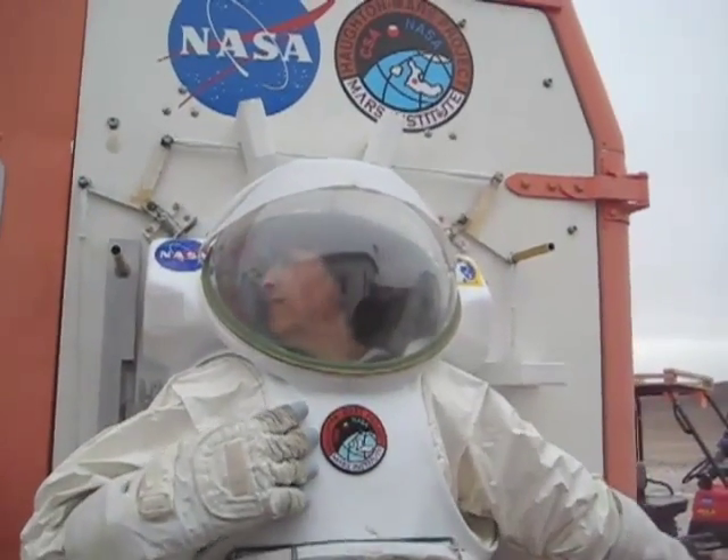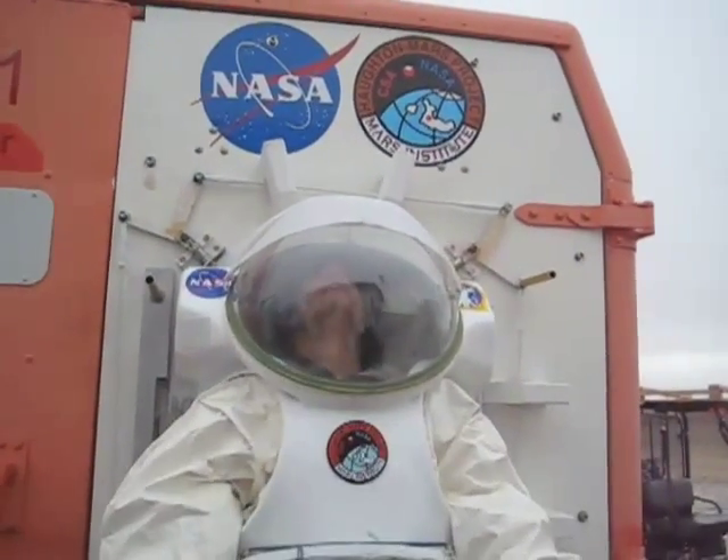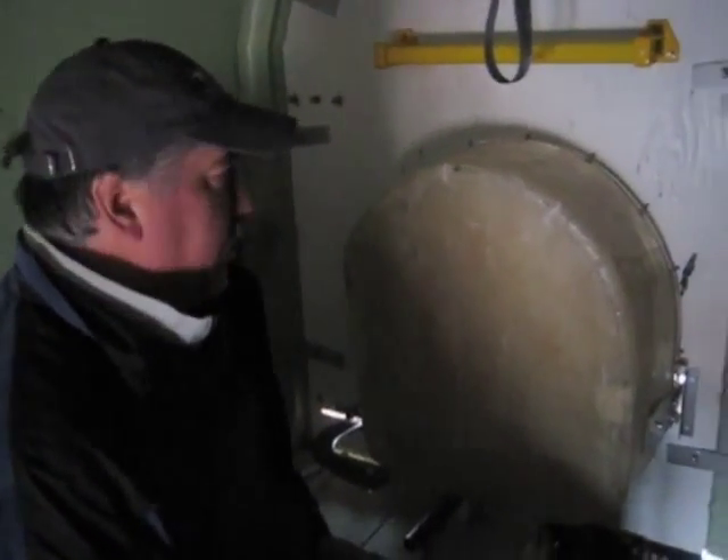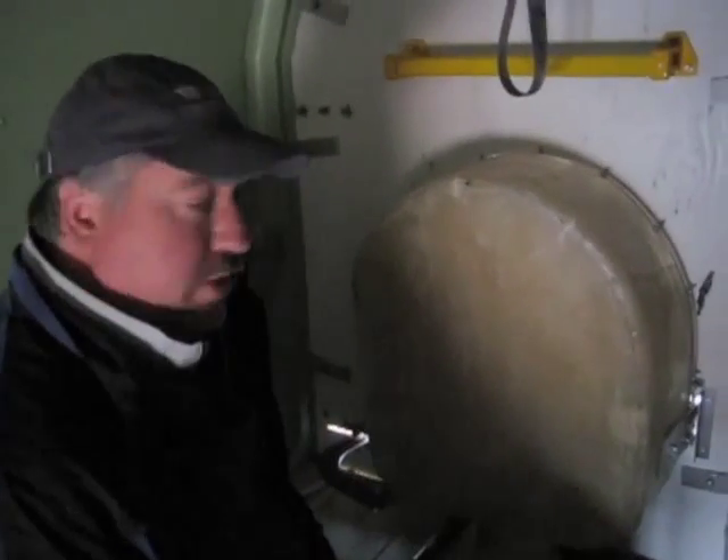Unlock. That's the rear door, and then she'll be able to get out from there. Here we are on the inside of the vehicle again, and Montera is going to show us how she egresses from the suit.